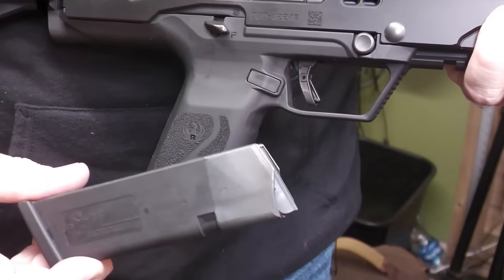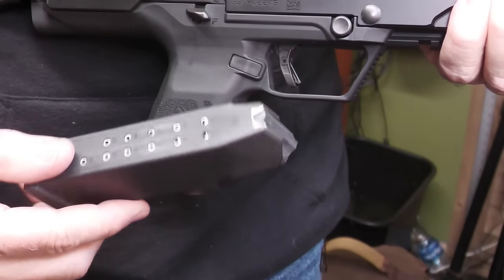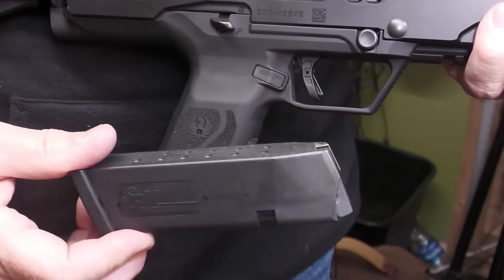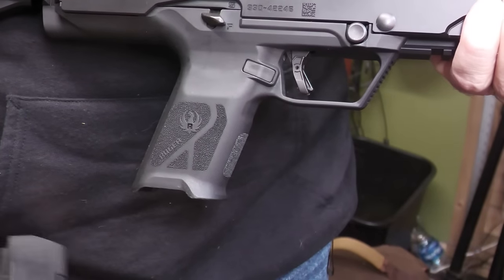They use Glock pattern .45 magazines — these are the full-size 13-round magazines. This is the SGM magazine, which out of all the aftermarket mags for Glock seemed to work the best. And of course you can use your standard Glock mags as well.